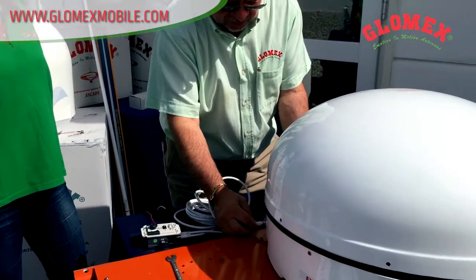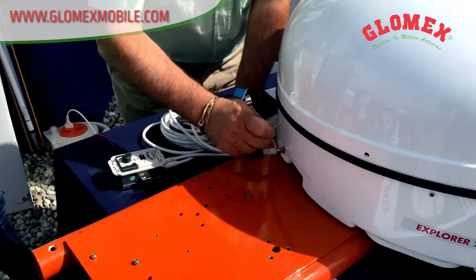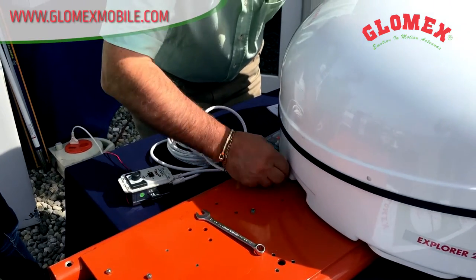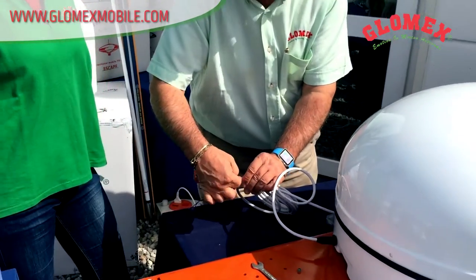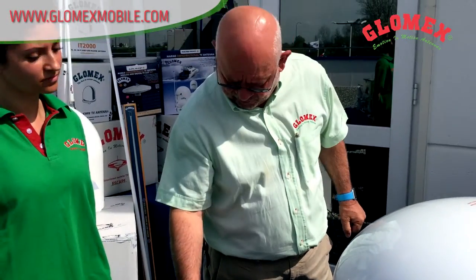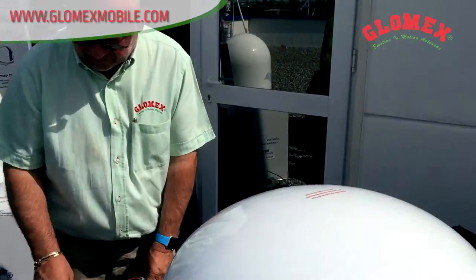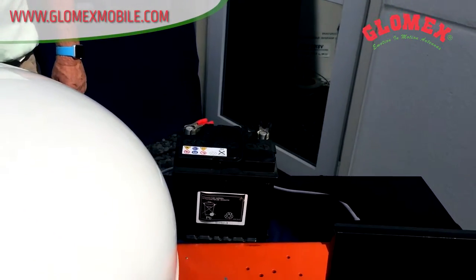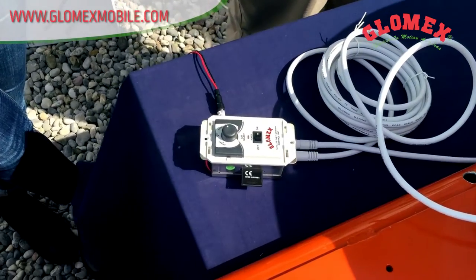We have only one cable that we connect to the antenna. Then I plug in the power supply. I connect the cable to the control unit and I connect the second cable from the control unit to the decoder or the TV set. Just plug it in and switch on the system, and it will acquire the signal automatically on the TV set in approximately 40 seconds.